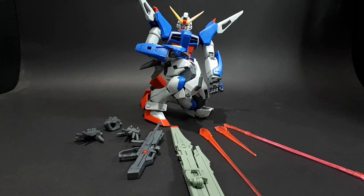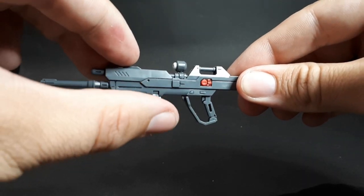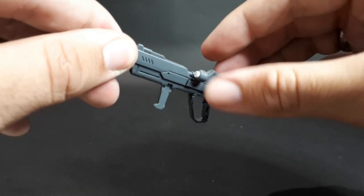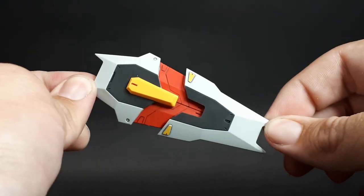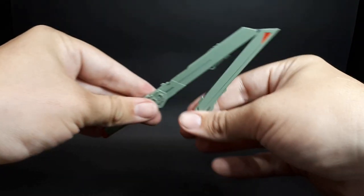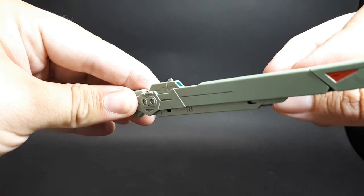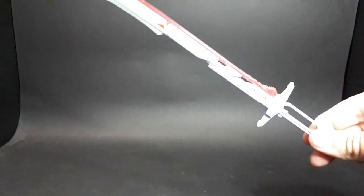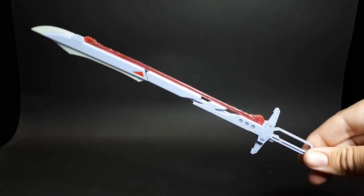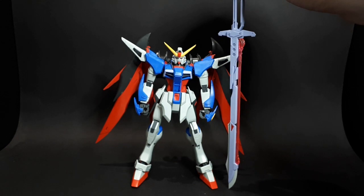Here is the kit with all the accessories it comes with. A nice beam rifle with a moveable handle and scope. A cool energy shield effect. A solid shield that opens up. A huge long-range beam cannon that can unfold, and the handle twists to make the scope pop out — pretty cool. And that absolutely massive beam sword. This thing is taller than the mobile suit and it just looks so cool. This is the thing that first drew me into this kit.